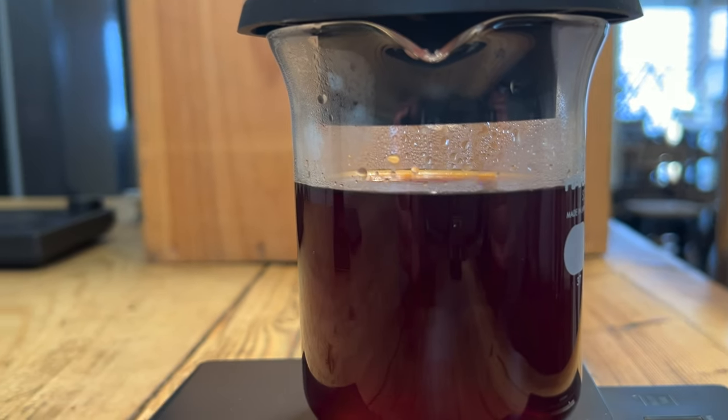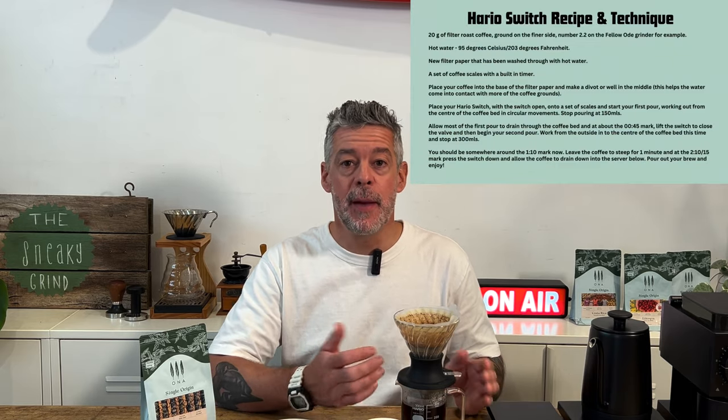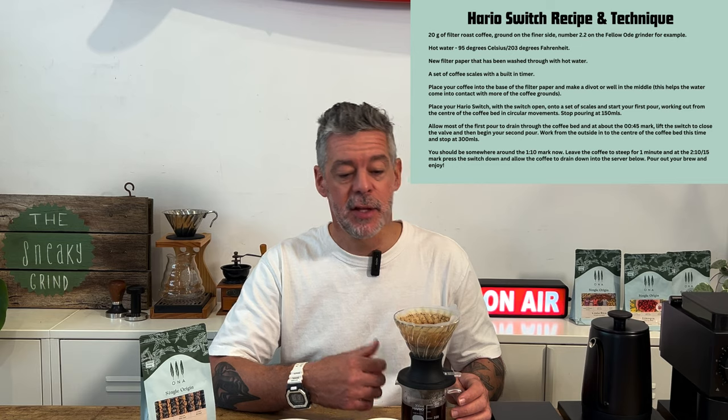So there we have it — a quick and easy way to make delicious coffee at home, this time using the Hario Switch. This recipe is quite adaptable too. Depending on the beans you're using and the grinder you might have, you might want to change things up — slightly less water, slightly more coffee, or the reverse of that. Despite having just made a mess there, another great characteristic of this is that you can lock the switch off and carry it across from your bench to the bin without making a mess.